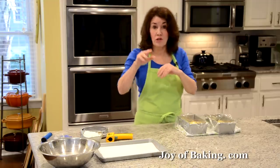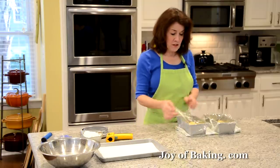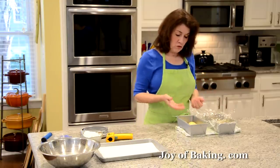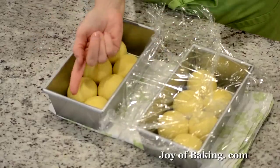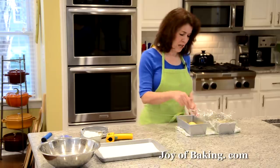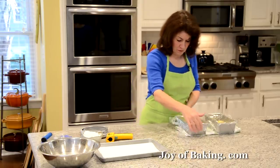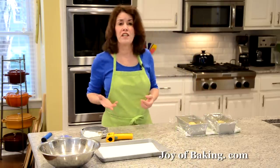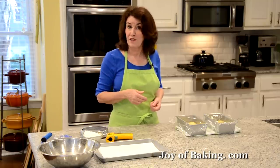Proof them at room temperature: 73–76°F, 23–24°C. You can put them in your turned-off oven with the oven light on. What we're looking for is they will rise, fill in all the gaps, and come up about three quarters of the way up the pans — almost doubling in size. When they're proofed, preheat your oven to 350°F, which is 180°C.